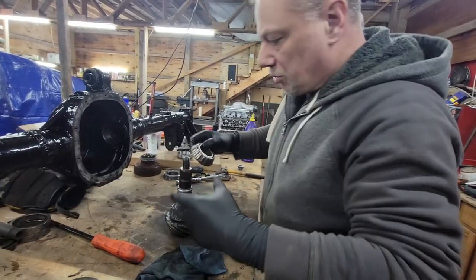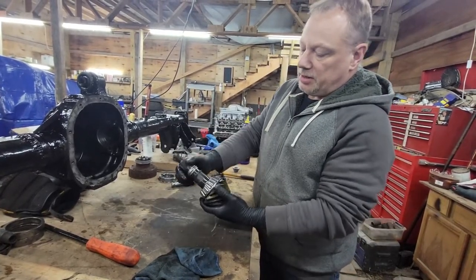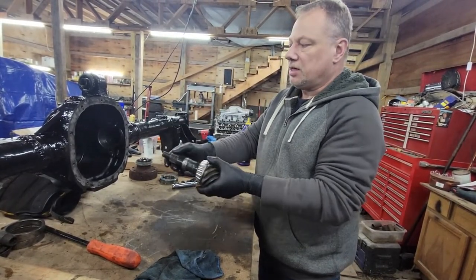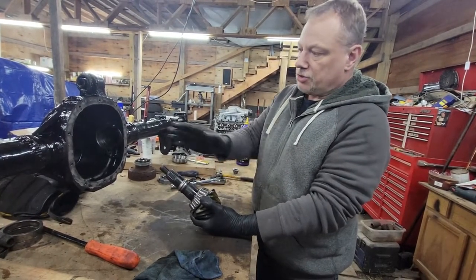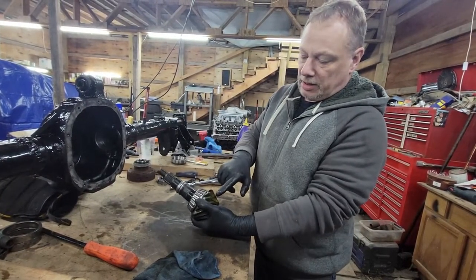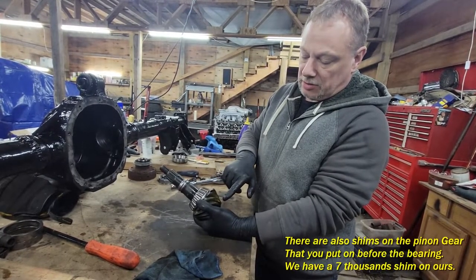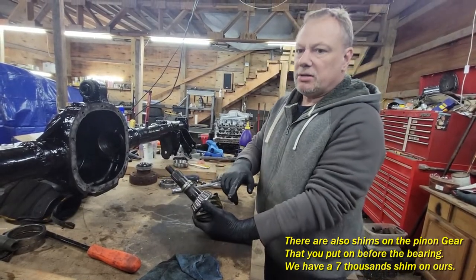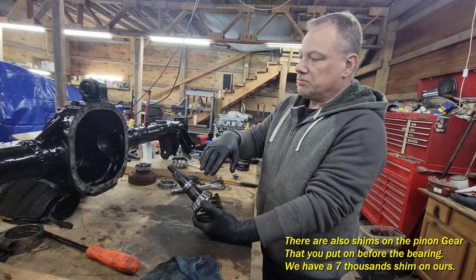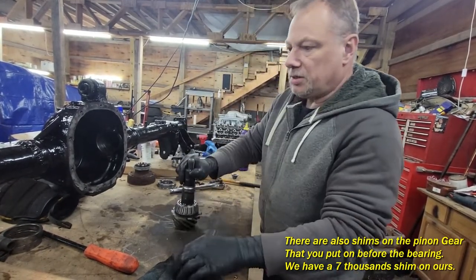Step one: you put the whole thing together, then you tighten it down, put everything in, tighten it all down, and then you adjust your shims until you get this spacing confirmed with your paint. I'm being pretty vague right now but we'll go through it. So the first thing you do is you put your pinion in there — of course I'm too short, so I need to move the pinion back over here.